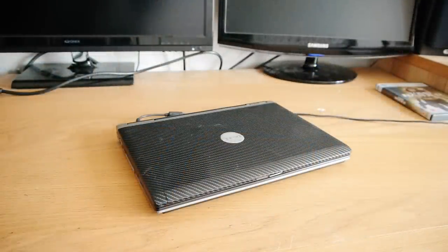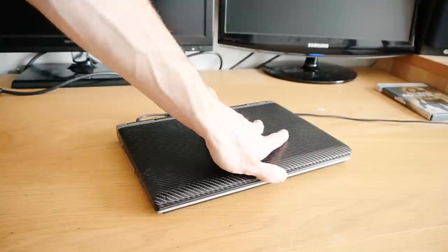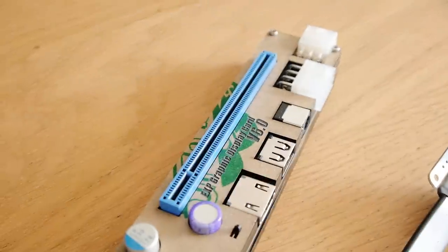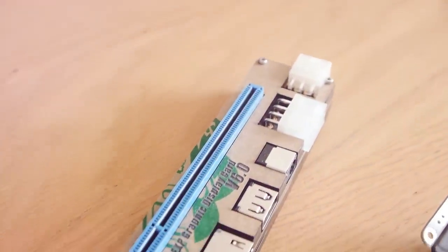I'll be using my now-ancient Dell D420 for this experiment. It wasn't even powerful back in its day with its really slow 1.2GHz processor, so it remains to be seen how well it will perform at gaming, assuming the adapter even works.